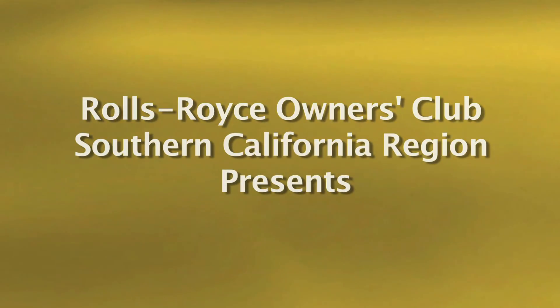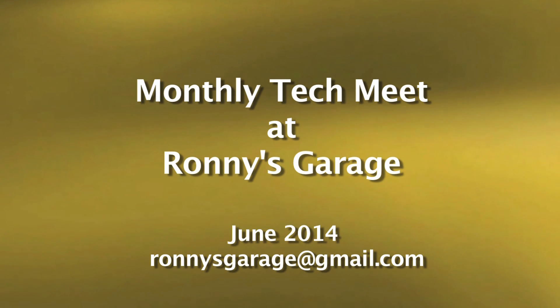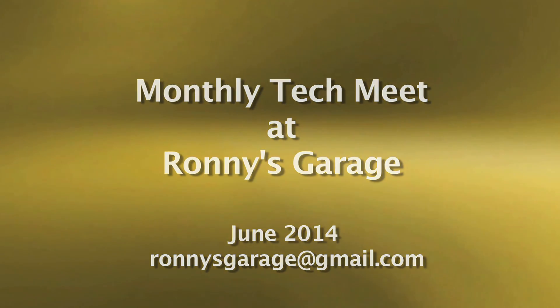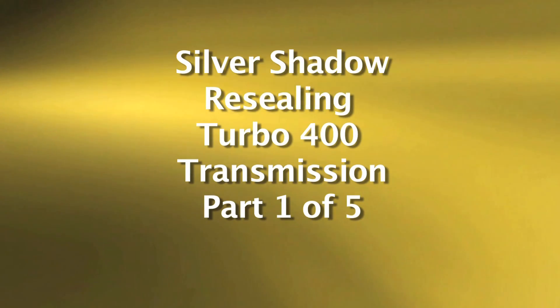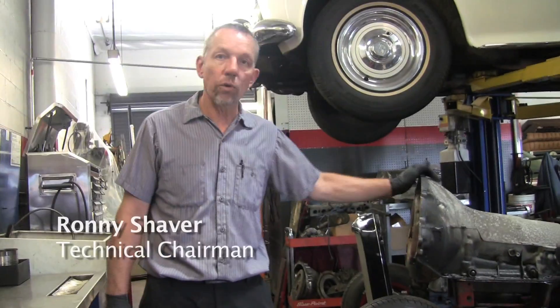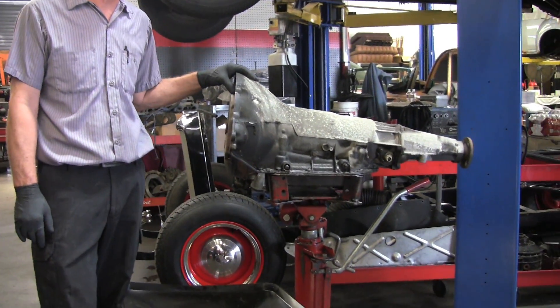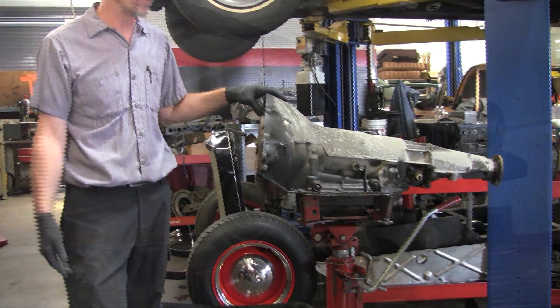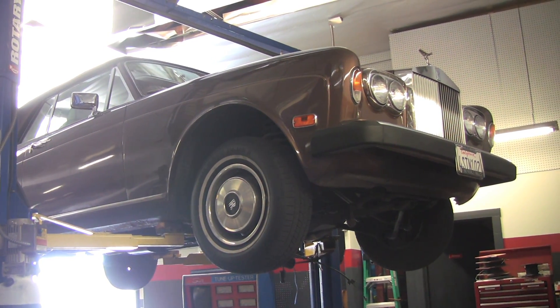I'm Ronnie from Ronnie's Garage and I am the technical chairperson for the Southern California region of the Rolls-Royce Owners Club. Today we're going to cover resealing a Turbo 400 transmission once it's out. Here's the Turbo 400 transmission used on Silver Shadows through the Silver Spirits and Spurs — Corniches included. This one in particular is out of an 86 Corniche.